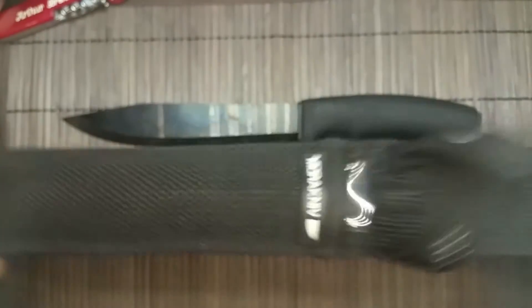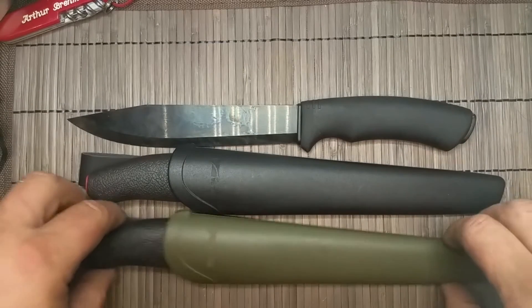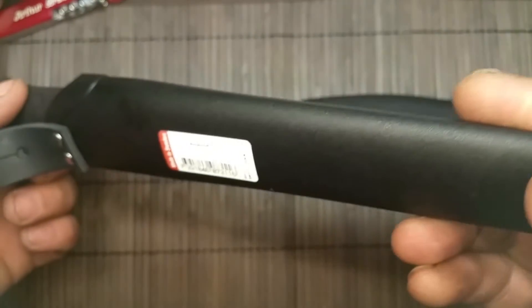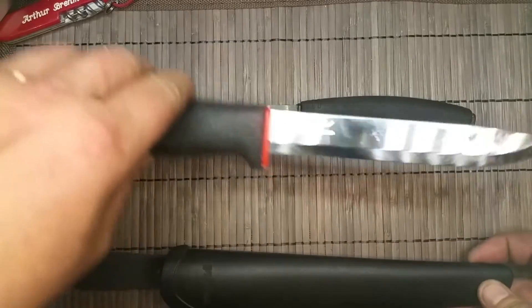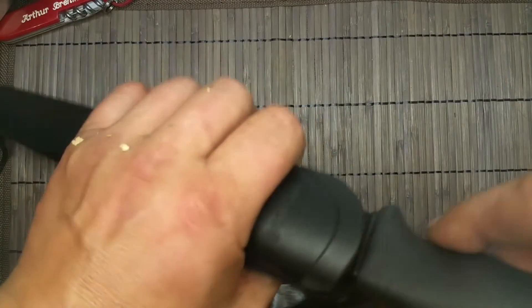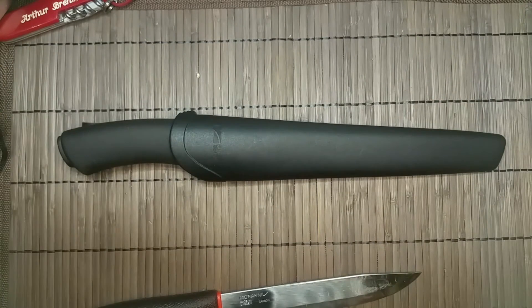I don't know how long it will last, but I don't want to find out. So I came to the idea of buying the Mora 731 and its sheath, just because the knife is a little bit bigger than the other Moras. I bought it and then I came to the idea to put the Bushcraft Pathfinder into the sheath of the 731, and it fits perfectly.